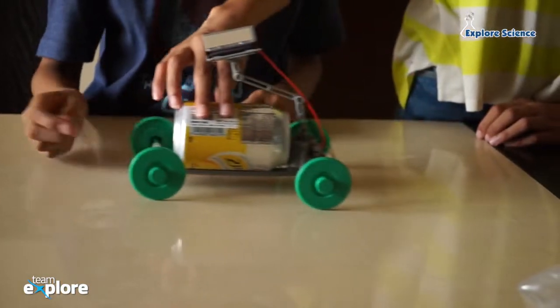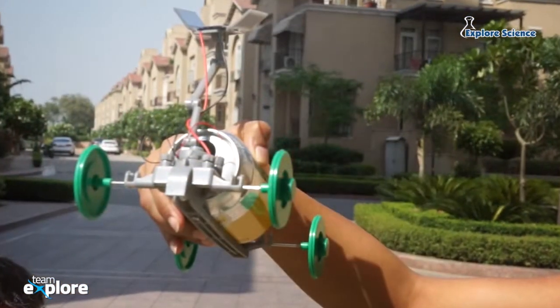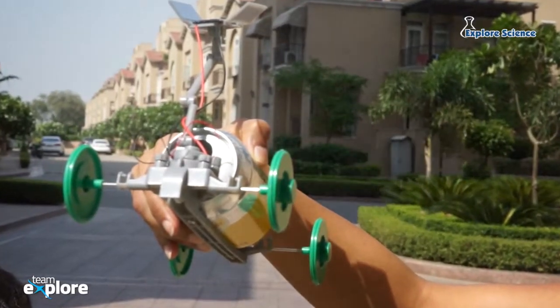Now let's take this green rover out in the sunlight. Let these tiny solar panels get some charge.